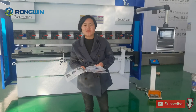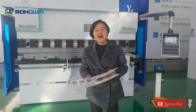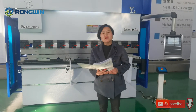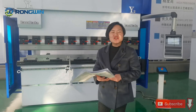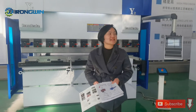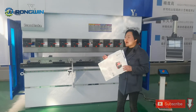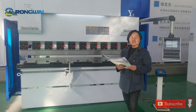Hi everyone, this is Jin from Norway. Today we want to share one type of energy saving CNC press brake. Nowadays, a lot of customers ask us what is energy saving machines and how to choose this kind of machine, and what are the benefits of these machines. So today we come to our workshop to give you more ideas and more images about this kind of energy saving.